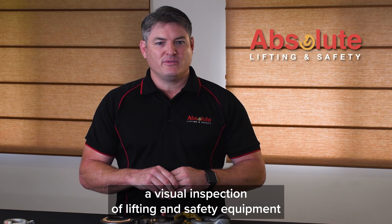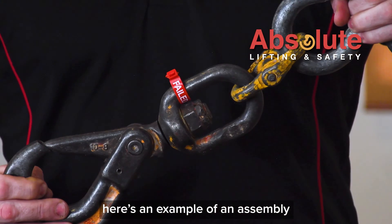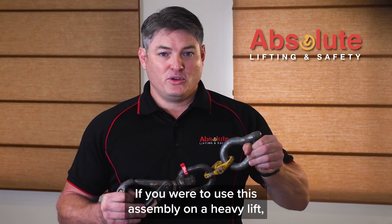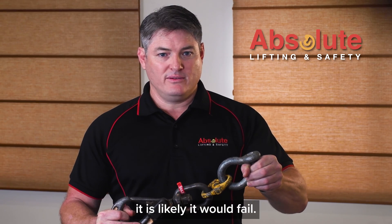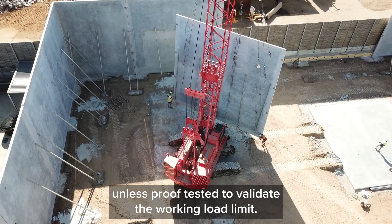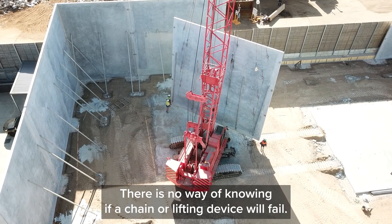A visual inspection of lifting and safety equipment won't always tell you if it's safe under load. Here's an example of an assembly that has failed the load test due to permanent set deformation. If you were to use this assembly on a heavy lift, it is likely it would fail and the result could be catastrophic. Unless proof tested to validate the working load limit, there is no way of knowing if a chain or lifting device will fail.